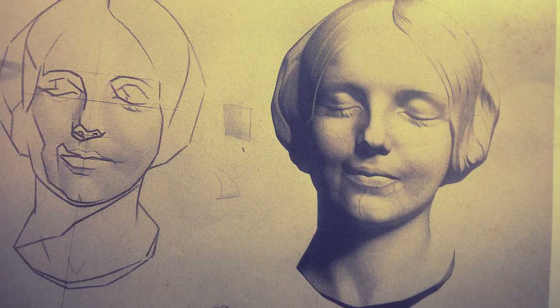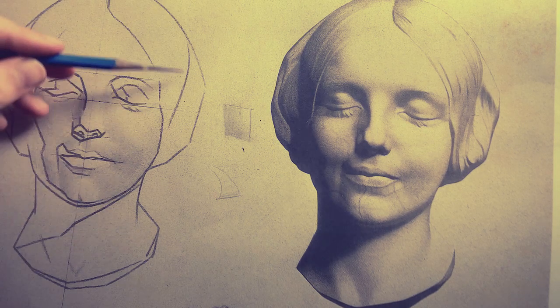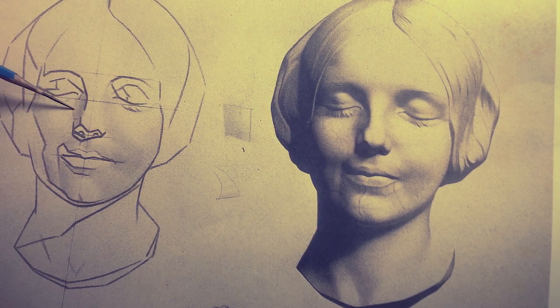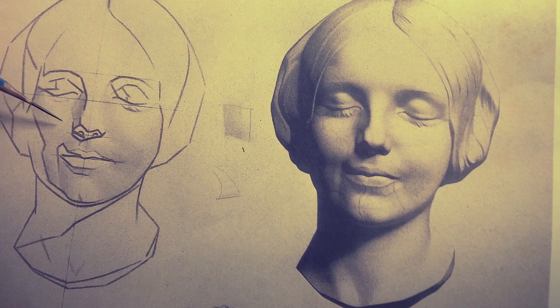By drawing I mean straight line blocking - which is what this actual drawing is, it's a straight line blocking. I think Sadie Valeri is one of the best teachers of straight line blocking that I've found so far. You can subscribe to her website for about 30 bucks a month and learn it - it's really cool.